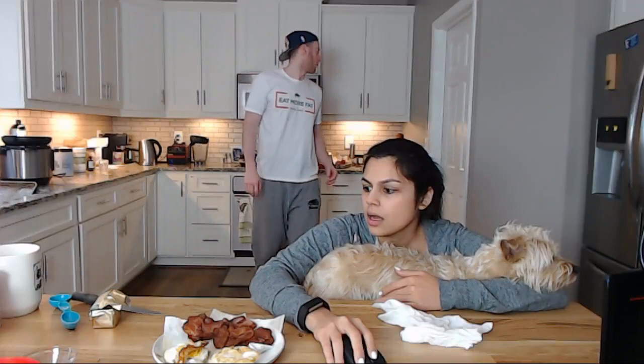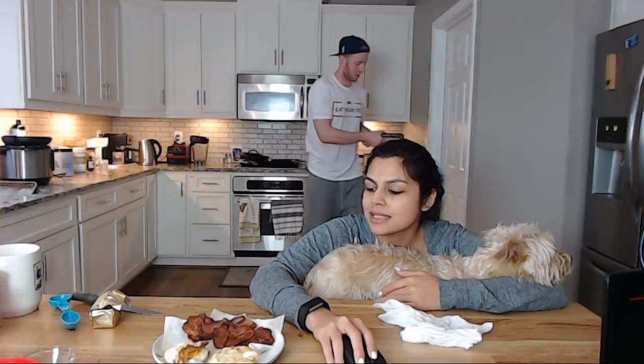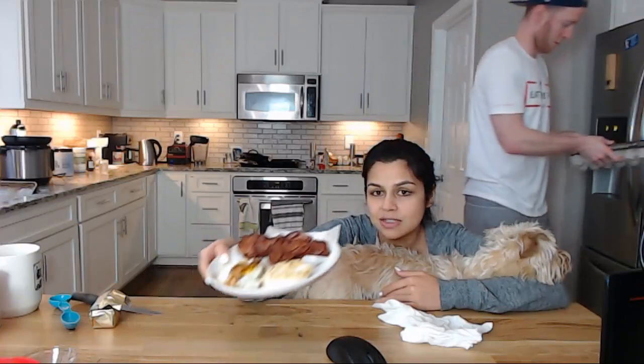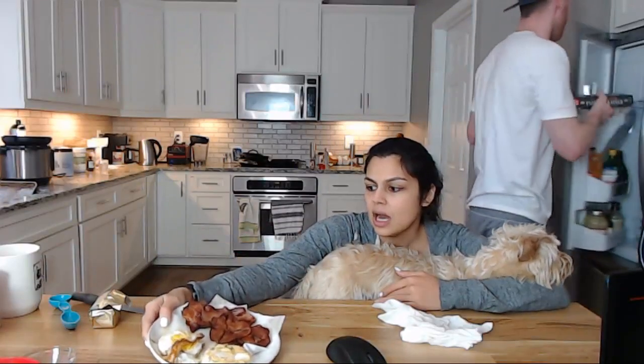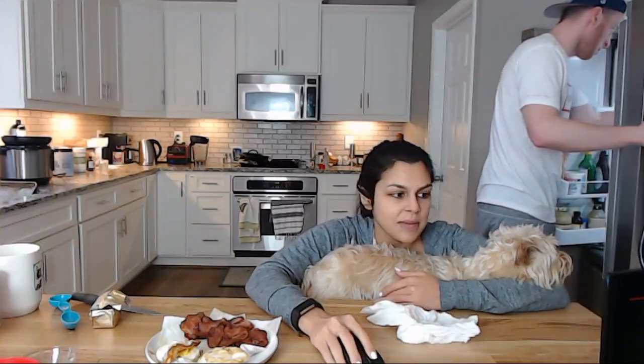What is that? We're making our low carb biscuit — if you just Google that you can find it. It's a cheddar biscuit. And then we're making breakfast sandwiches — we got some eggs, some bacon, I'm going to do some raw cheese and make a sandwich.